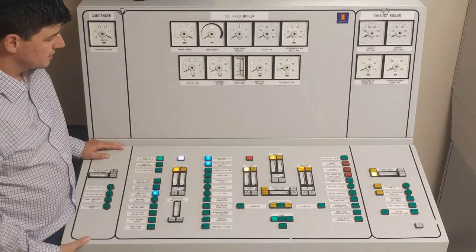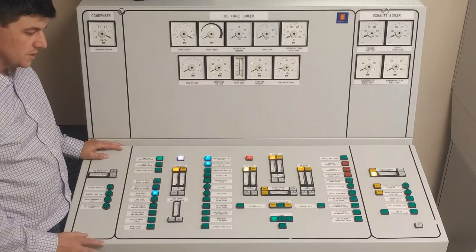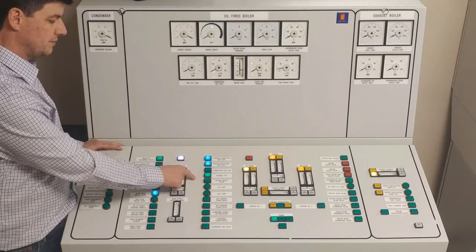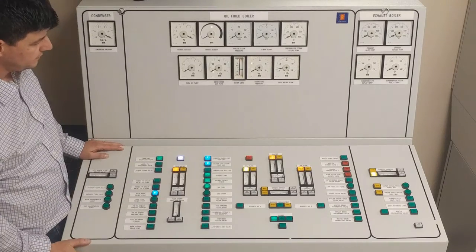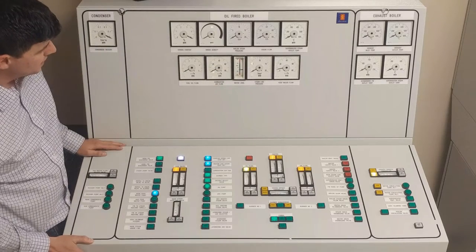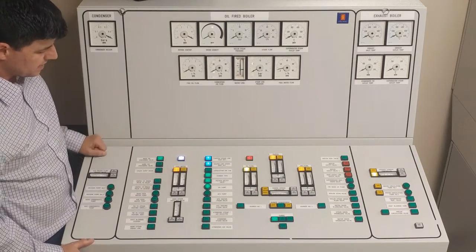I'm going to organize my fuel systems — I have my burner type set to diesel oil, DO select valve on DO, and I'm turning on my diesel oil pump. Checking back on my water level, I can see it is rising and I'm probably okay in the range I'm at, so I'm going to turn off my pump.